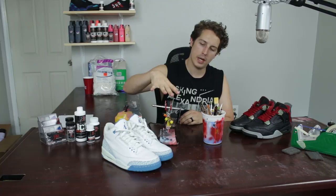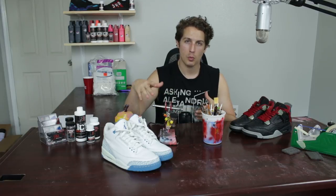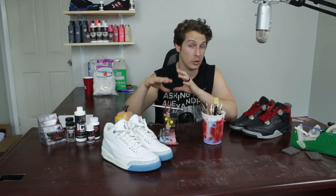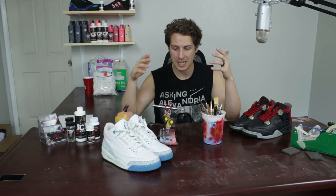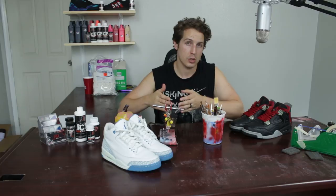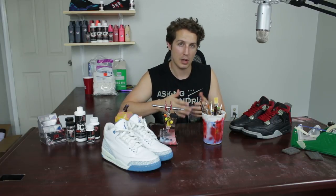What is going on guys, it is Derek with Raleigh Restoration. Today we're gonna go over the age-old question: airbrush or hand-painted. There are a couple pros and cons to each. The airbrush takes a while to clean and you have to tape up the shoe a bit more. With the paintbrush you can be a little more free. I get a lot of questions all the time — should I get an airbrush or should I hand paint?